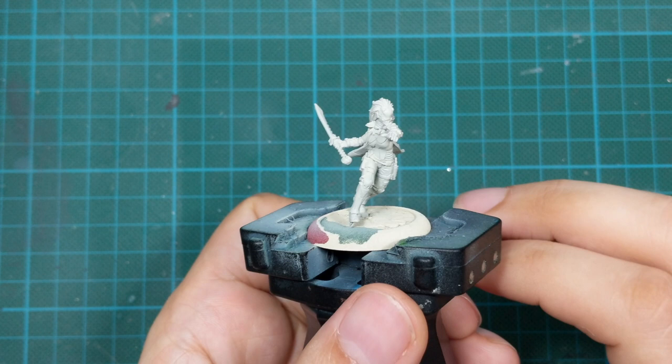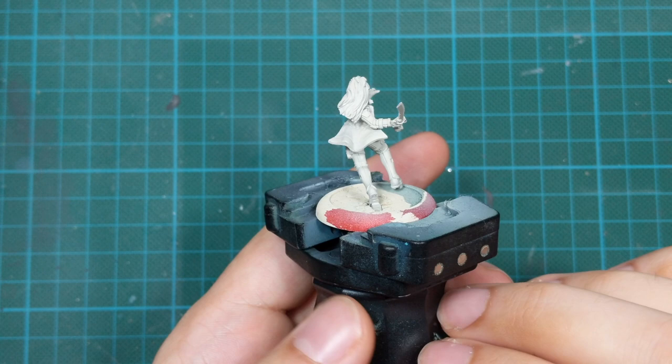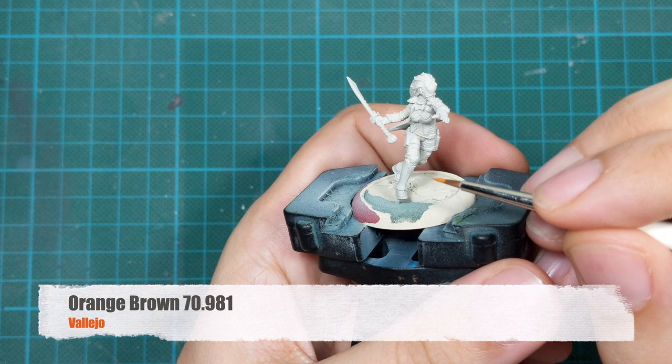I primed the model with the Wraithbone spray because I was expecting to do it with a contrast paint, but later I changed my mind. So actually it is not important to be the Wraithbone — you can paint it in any bright color, grey or white.